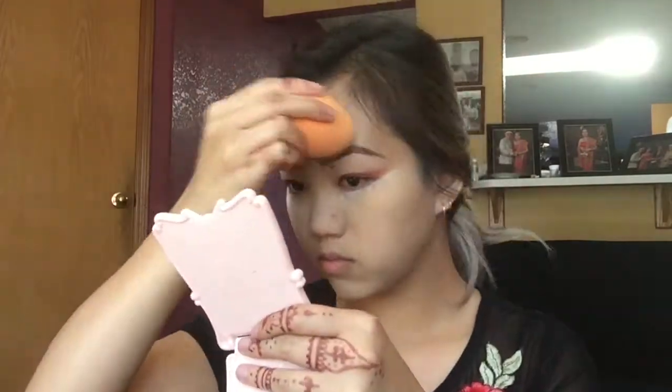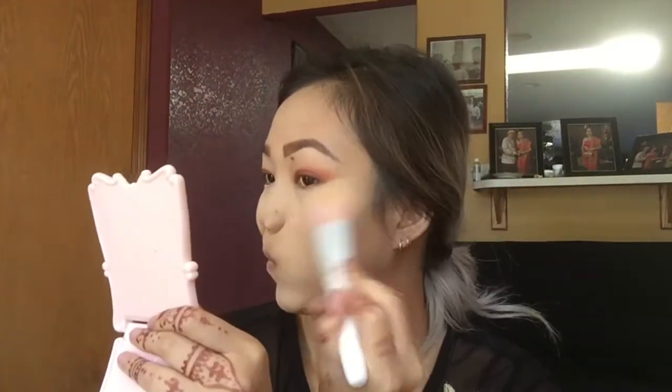Next I'm going to use my RCMA powder that I put into this ELF packaging — I'm just going to bake a little bit under my eyes and then set the rest of my face with it. After I'm done setting my face, I'll go in with a stippling brush and sweep everything off.